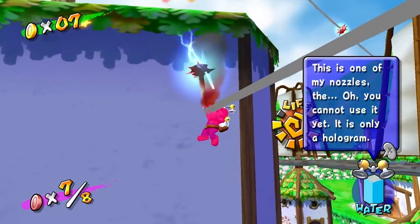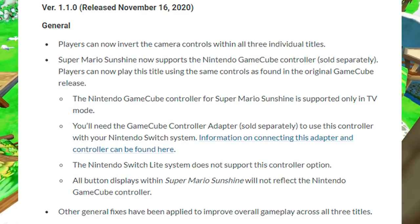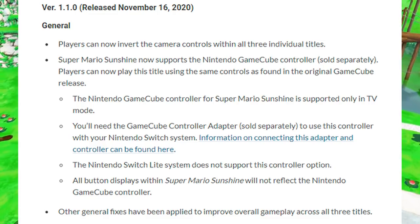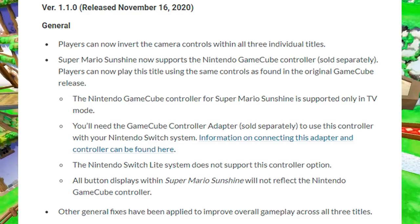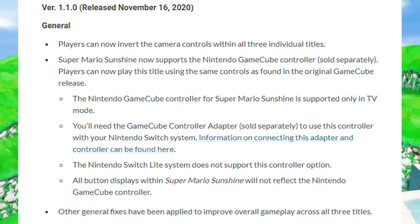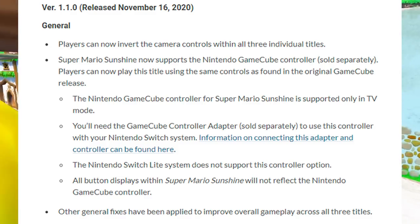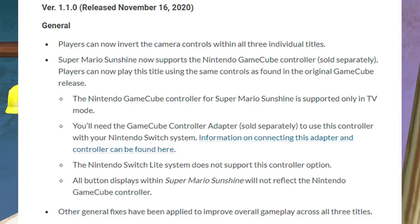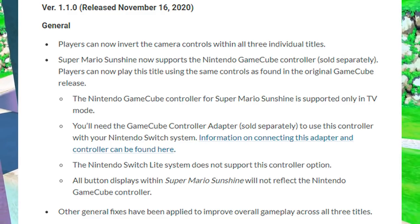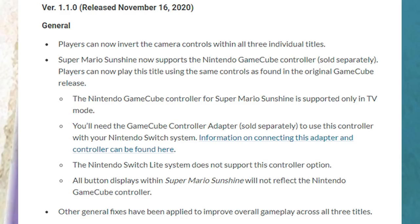This comes straight from Nintendo: the GameCube controller for Super Mario Sunshine is supported only in TV mode — you have to use a dongle, so not surprised there. You'll need the GameCube controller adapter, sold separately, to use this controller with your Nintendo Switch. If you're interested in buying the GameCube controller and the officially licensed Nintendo adapter, I'll put some Amazon affiliate links down in the description so you can experience Sunshine the way it was meant to be played.